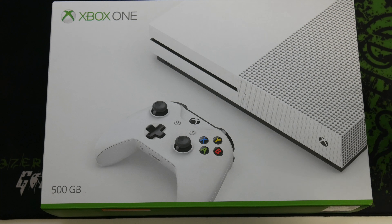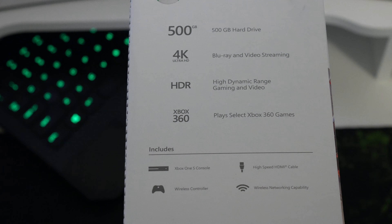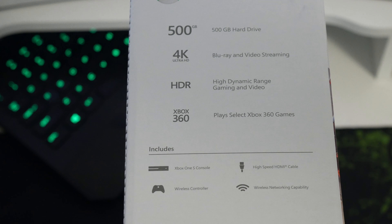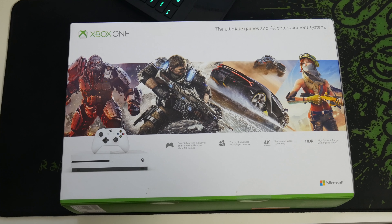Right off the bat we have the gorgeous looking Xbox One S. I wanted to go with the white because it just looked really nice. The specs — just to the right we have obviously a 480 gig hard drive, Blu-ray and video streaming capabilities obviously with 4K, HDR, and you've got the ability to play selected Xbox 360 games, one of those being Red Dead Redemption which I am very looking forward to replaying. And on the back obviously we've just got more of the same thing.